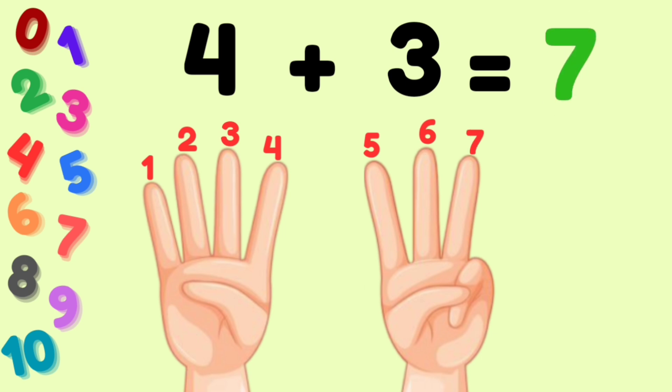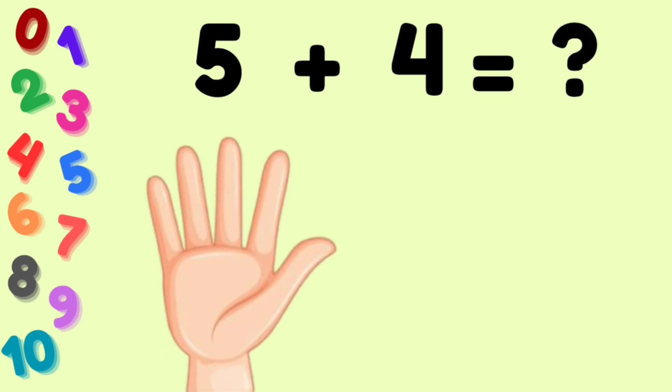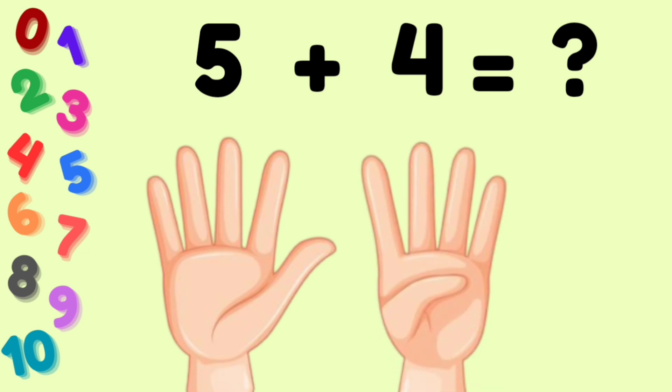Next numbers: 5 plus 4 is equal to how much? 5 fingers, 4 fingers. Let's count: 1, 2, 3, 4, 5, 6, 7, 8, 9. The answer is 9.